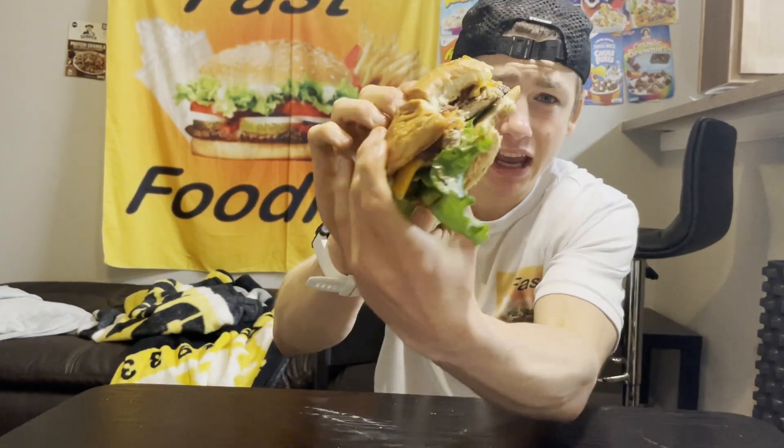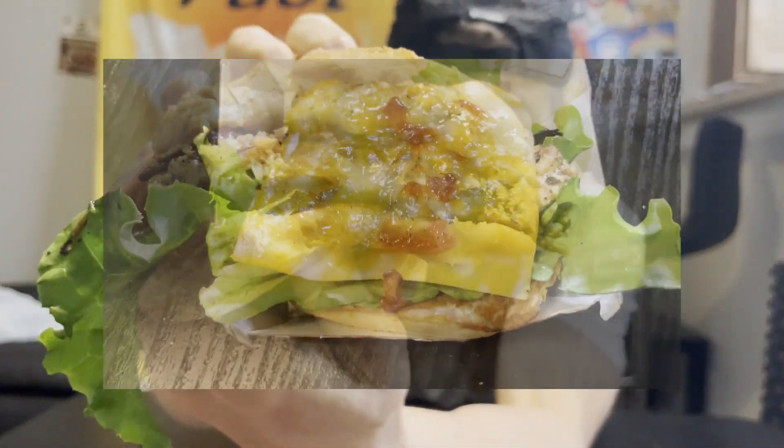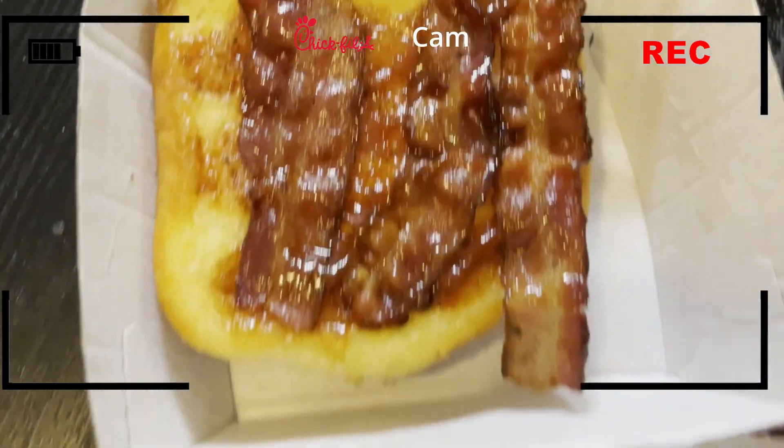You guys nailed it. They honestly did a good job here. That classic chicken from Chick-fil-A — it is juicy, tender, and pretty flavorful.